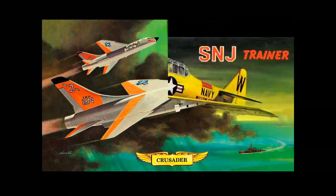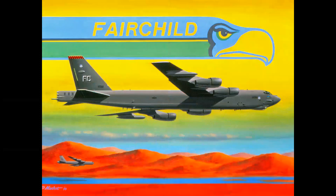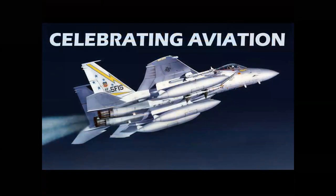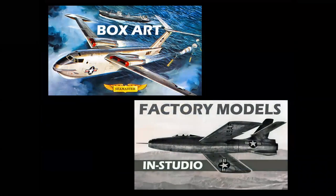Welcome to Celebrating Aviation with Mike Michat. Before we get started, I wanted to mention we're going to be adding new programming to the channel. On Wednesdays, we'll be featuring models and box art and talk about the vintage modeling era. And on every other Saturday, we'll be featuring the new in-studio series of live videos showing rare, unique factory models from the 1950s and 1960s. Thank you all for watching, and for those of you who subscribe, we really appreciate having you on board.